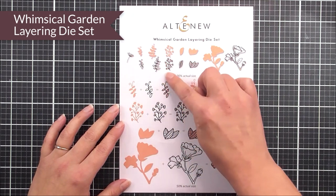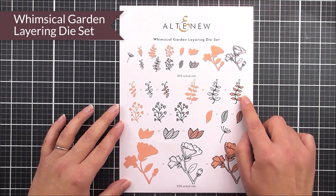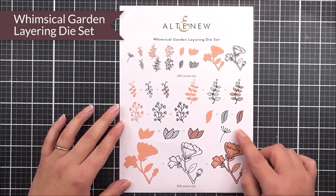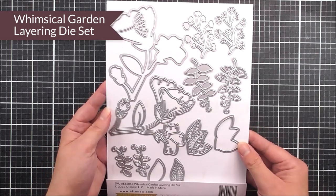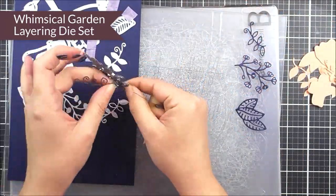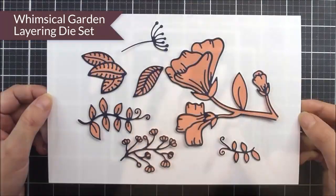Next up we have the beautiful Whimsical Garden layering die set. In here you can see that you've got lots of different flower images, branches, as well as other foliage and leaves. This is a really easy one to layer up — you have the outline for the images and then the base layer to add color to those outlines. Some really big images in this one too, to create a really great focal point on all of your paper crafting projects.